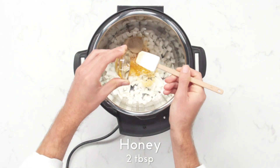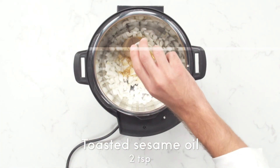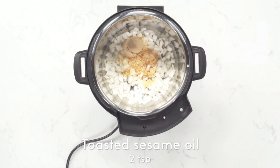Connect your smart cooker to the Chef IQ app via Wi-Fi and Bluetooth. Access 600 Plus Guided Cooking Recipes and Culinary How-To Videos, control and monitor your smart cooker, and access the cooking calculator for precise cooking parameters for every ingredient.